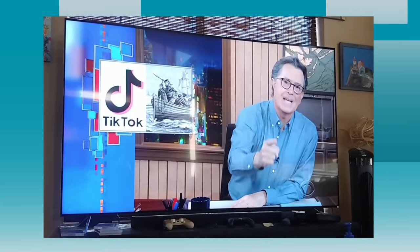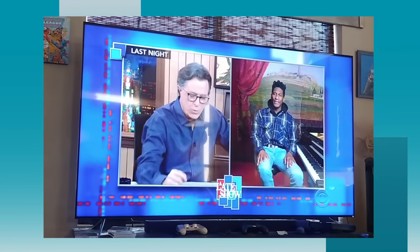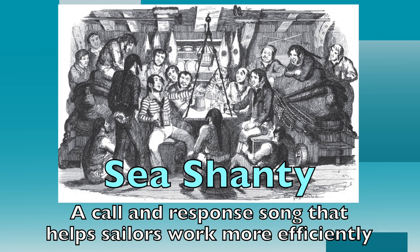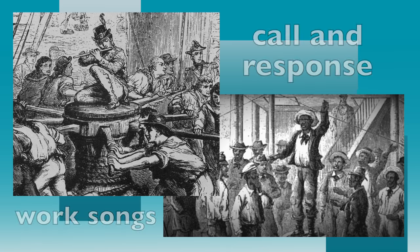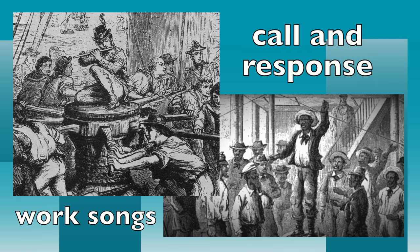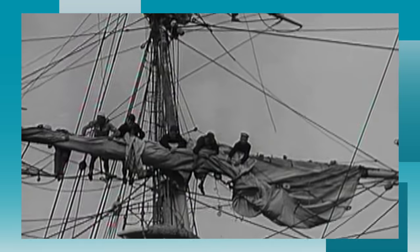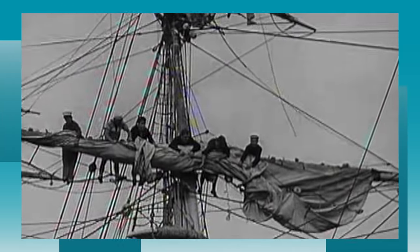People are having so much fun singing them that 2021 has already been dubbed by some people as the year of the sea shanty. A sea shanty is a call and response song that helps sailors work more efficiently and in a more enjoyable way. These songs were originally adopted from the call and response songs that slaves would sing while they were working, and usually the call is sung by one person and the rest of the group would sing the response while working together to complete a task.